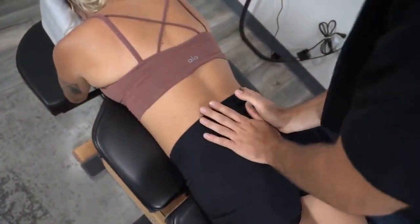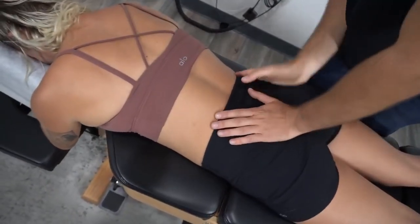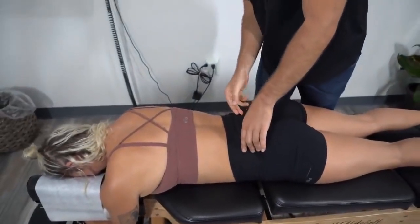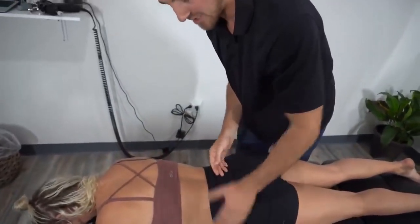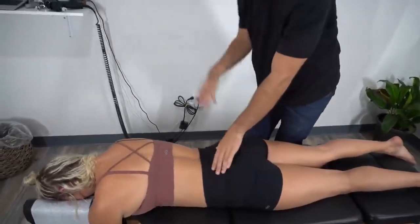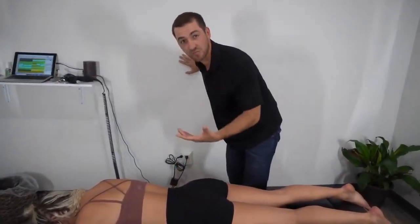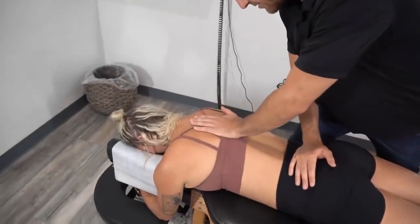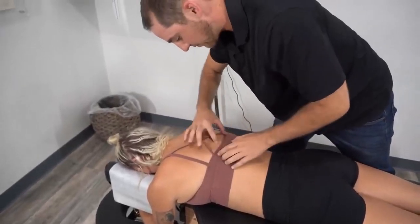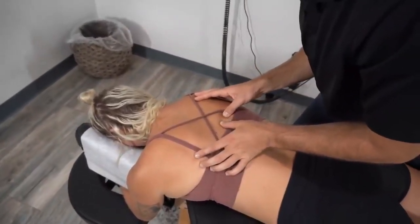That's a gentler way of doing this adjustment, because for all you nerds that like physics — force equals mass times acceleration. We're using less mass but more acceleration using the drop table, which allows us to still get the same amount of force. This is really good for larger people, for pregnancy, and for people in severe acute pain. We also noticed her right side is a lot more toned than her left when we go right along the spine, especially in that rib cage area.